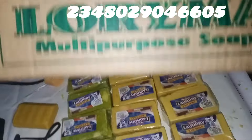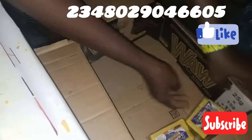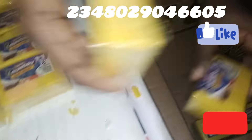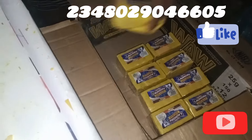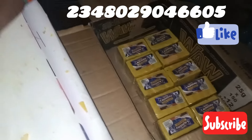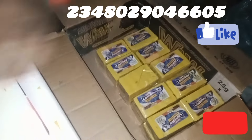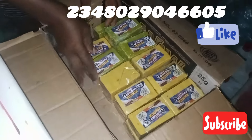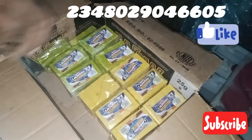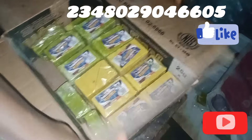Welcome back! In today's video I'll be teaching you how to package your soap beautifully like this. Can you see these soaps? Are they not beautiful? I packaged them manually and it is very affordable to package this. Please watch till the end as you'll be learning something very valuable, including a tip using my trimmer to package your soap more beautifully.